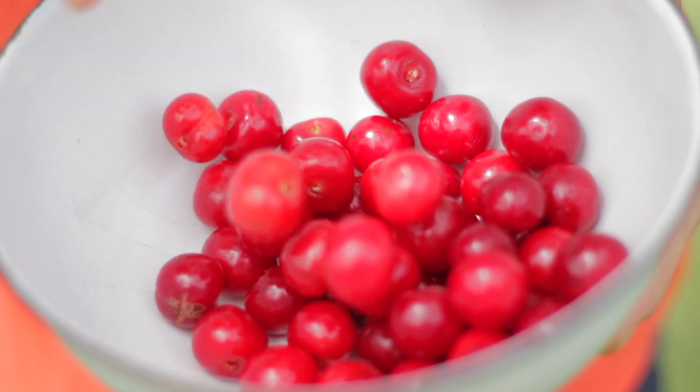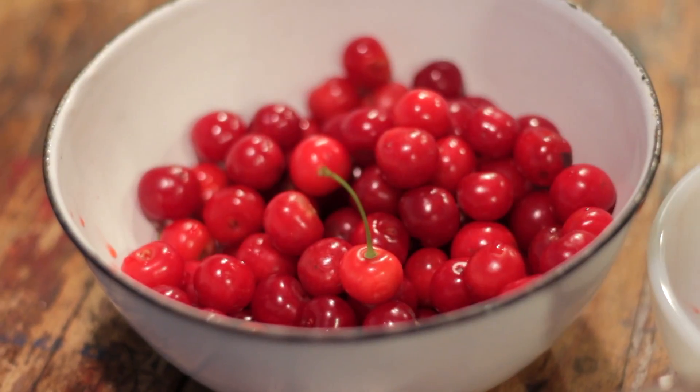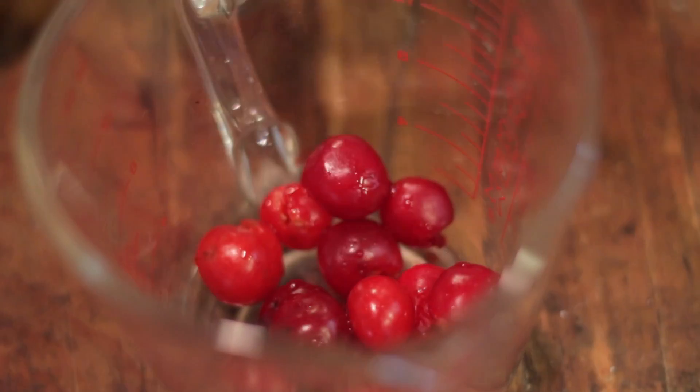Cherries are a little bit of extra work to pit, but they are so worth the effort for these fresh baked goods. This pie goes together so simply, especially if you keep pie crust in the freezer like I do — I always have a few shells ready to go. To start, we need six cups of fresh, pitted cherries. You can use frozen cherries too, but there's nothing like these fresh ones.